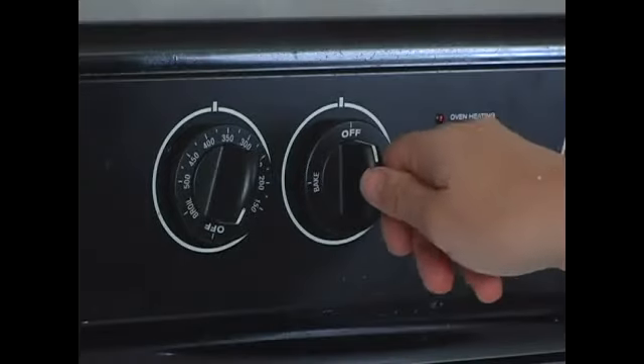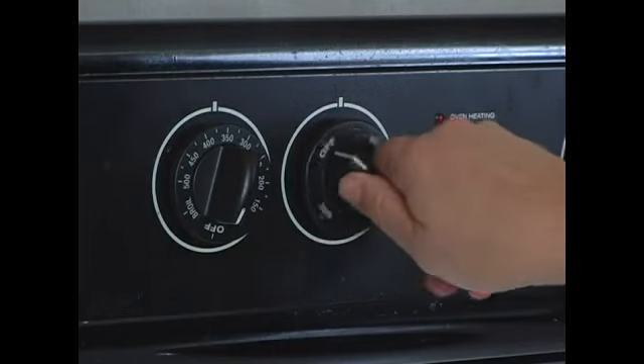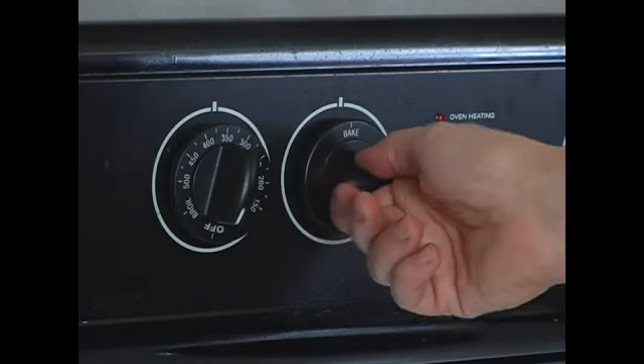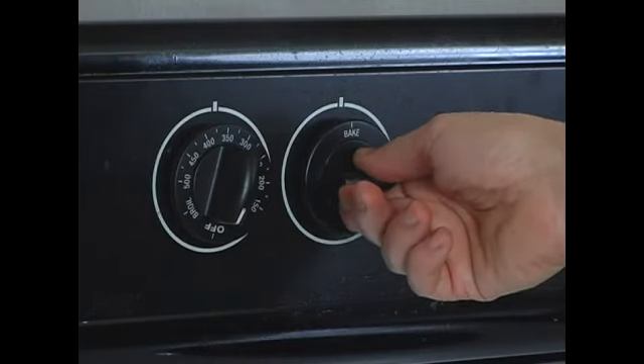It's really critical that you have the proper oven temperature. Also, when you turn your oven on, it's very easy if you're in a hurry to choose broil rather than bake. Make sure when you're actually wanting to bake, you choose baking rather than broiling. Thank you.